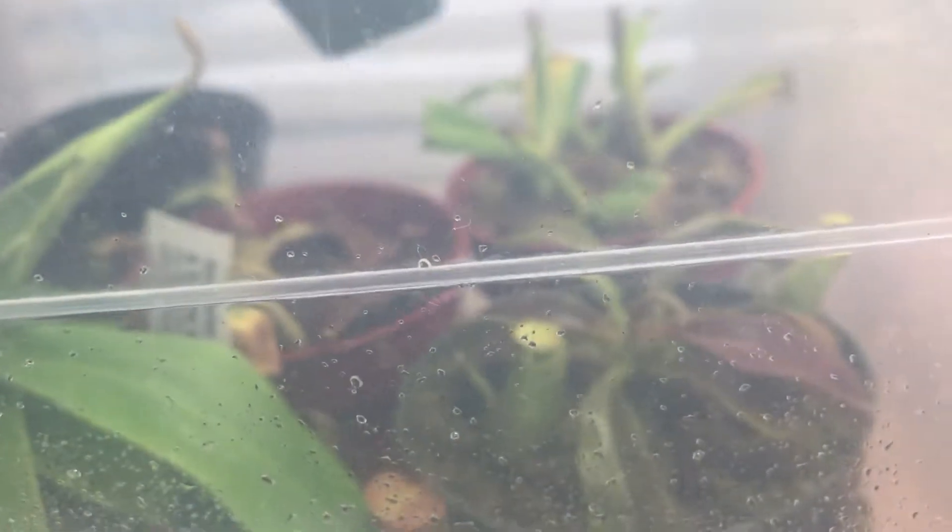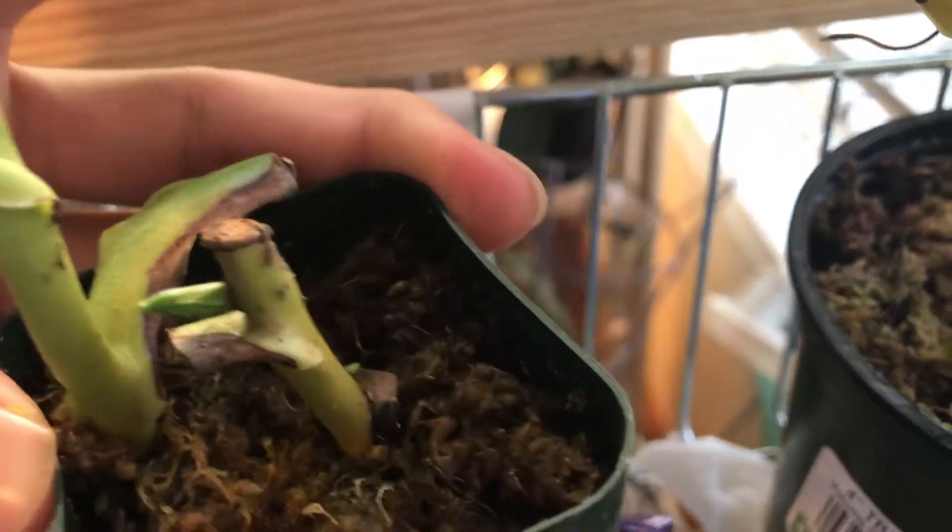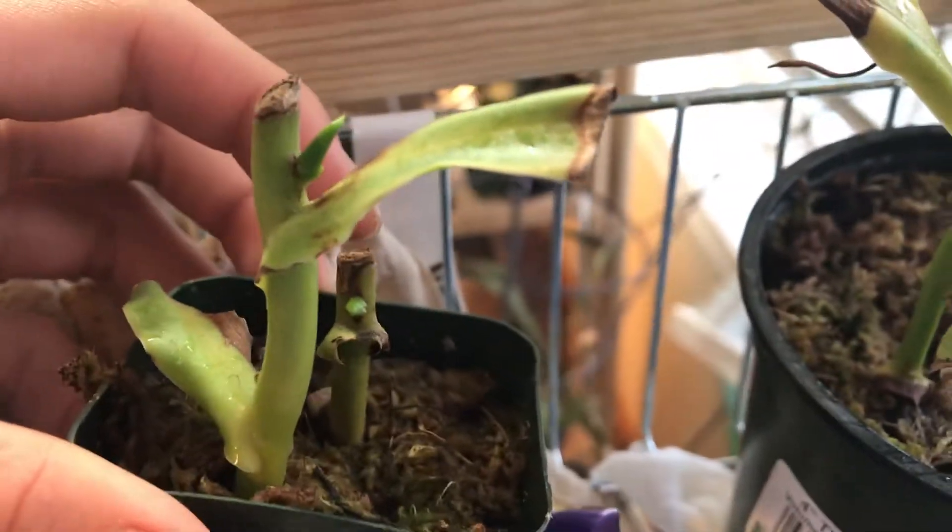I also have another pair in here in my propagation chamber. Let's see if I can take it out. Now you can see there's like new growth points coming out, just like that.